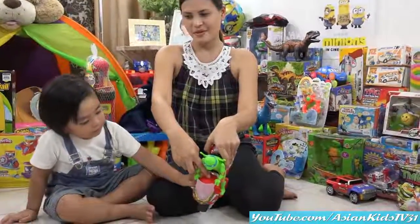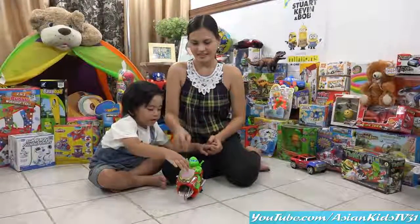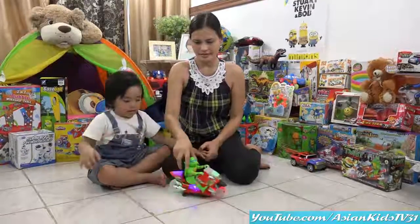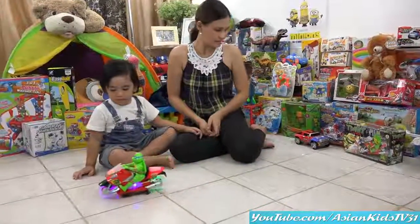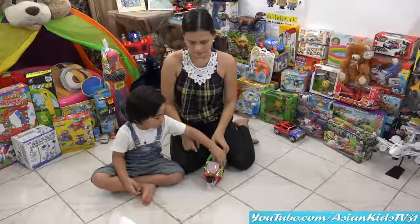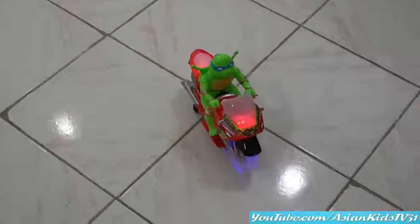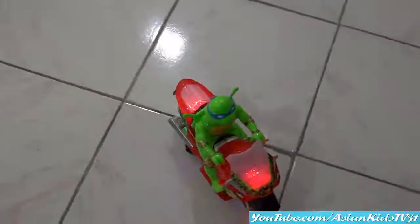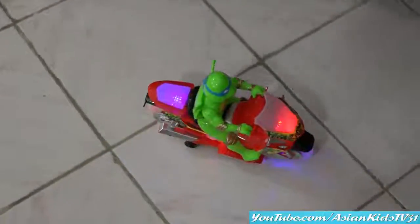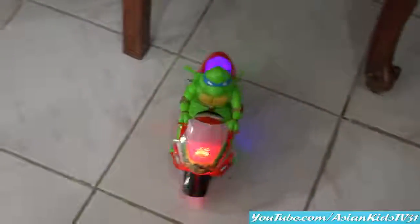Let's try it and see — this is the on and off switch. Wow, it's a start button! Come on, start! Garrett, push the start button! Wow, okay, let's try it. Push the start button and then look — it's a bump and go! It's a disco motorcycle! I love the lights and sounds. It's pop music!